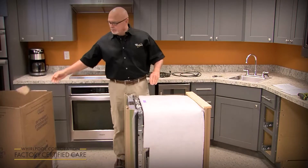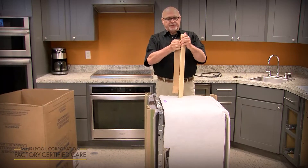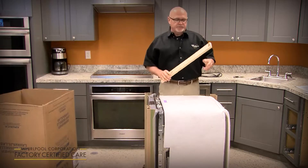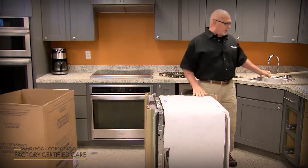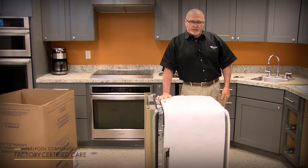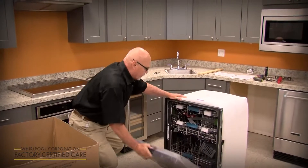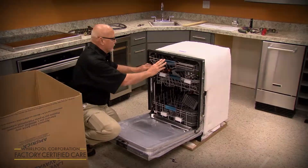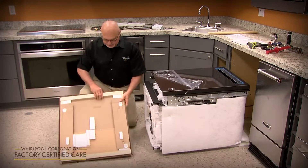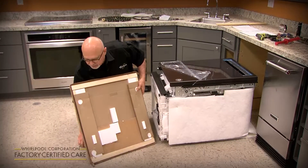There are a couple of boards in the shipping base and at the top — you might want to keep those and set them aside. We'll use them if we've got an unusual cutout that's a little too wide, using them as spacers. Remove all the styrofoam pieces on the racks. You can tilt it on its back, remove the shipping base, and save those two strips of wood as shims.